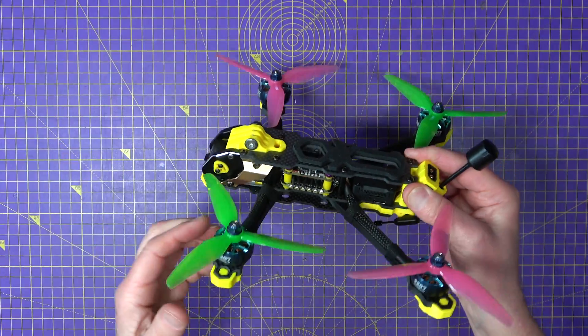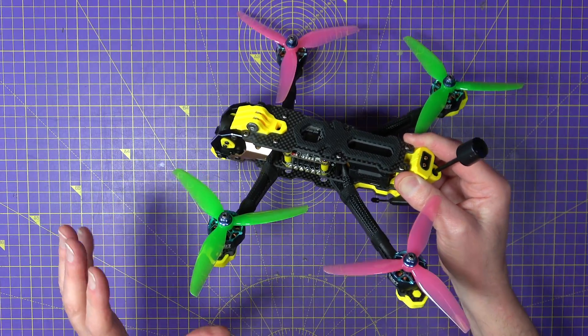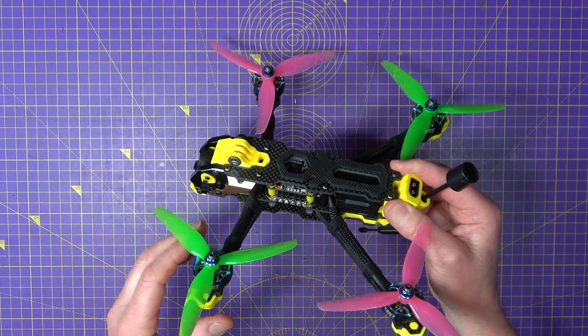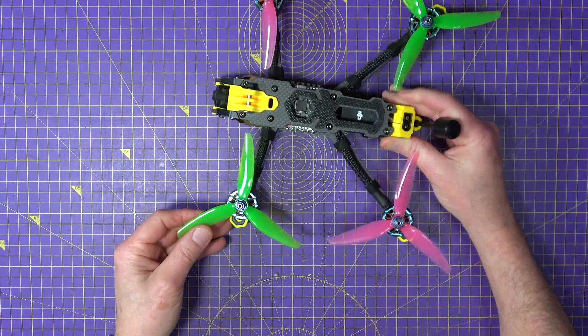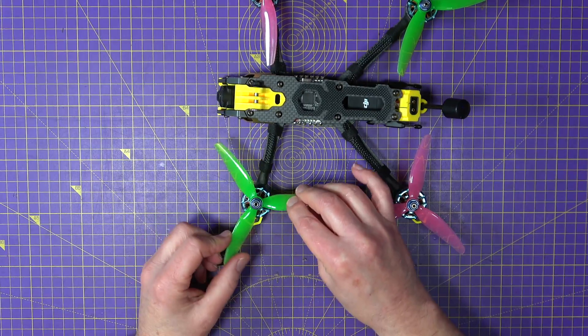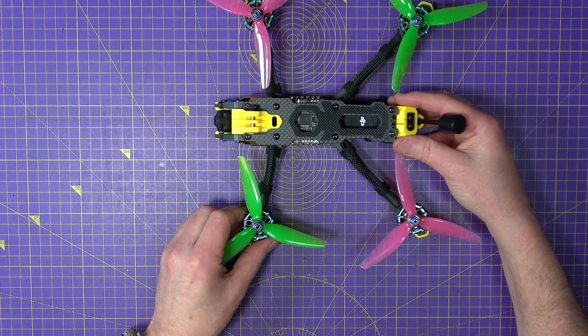For motors I'm using my favorite combination — I just can't move away from these because I love them so much. They suit my style of flying. I'm not an all-out acro pilot or a racer; I like to cruise. These are Zing 2207s and I'm using the Ethix S3 Watermelon 5031 props. They just suit my style of flying.